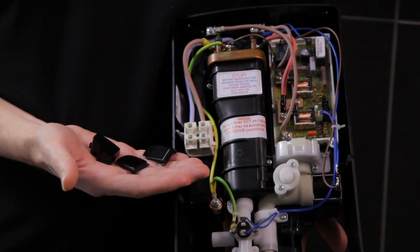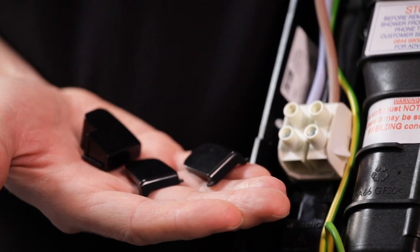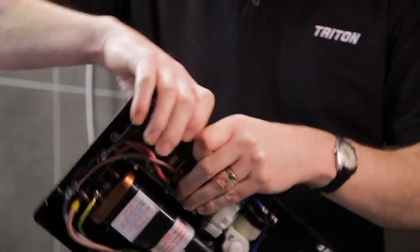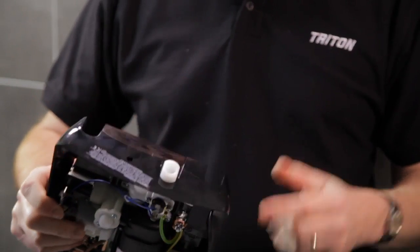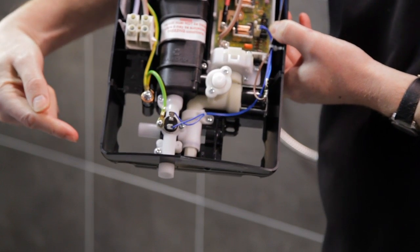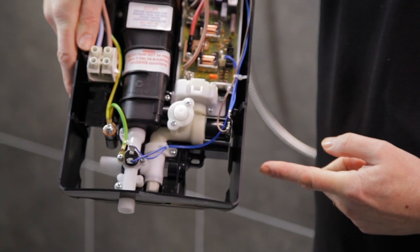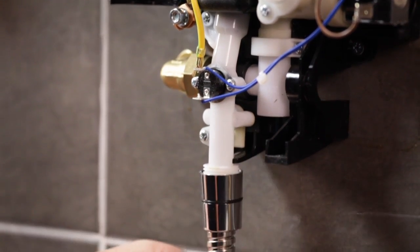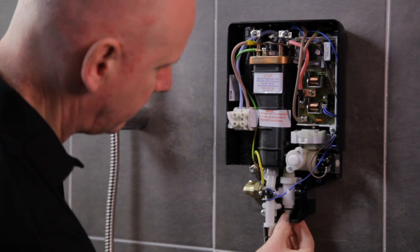For a neat installation, there are removable pipe trims on the back plate at the top left, at the bottom left and right. The bottom trim plate has cut-outs to accommodate pipe entry through the side, one on the left and one on the right. The built-in filter can be easily removed if it becomes blocked or for cleaning, to maintain the performance of your shower.